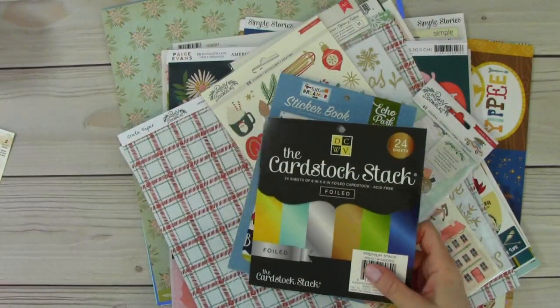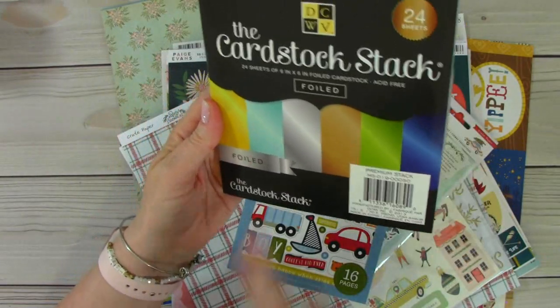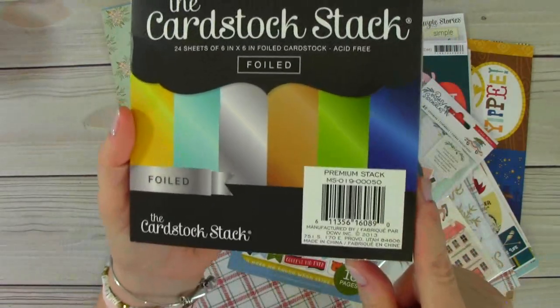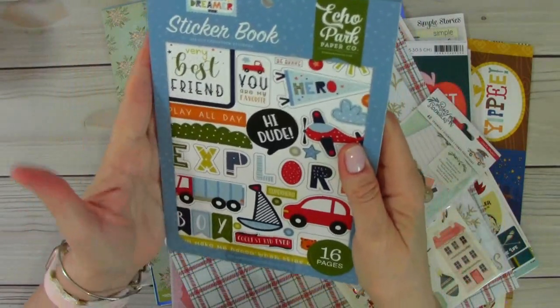And then I picked up the DCWV foiled cardstock stack — you can see the beautiful colors there. And then this sticker book from Echo Park.